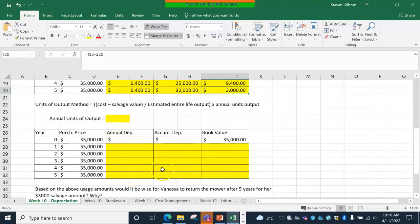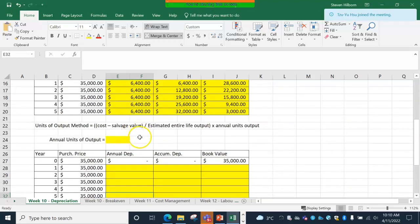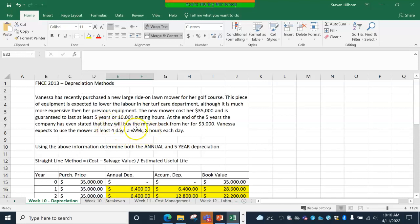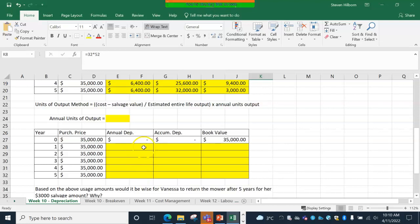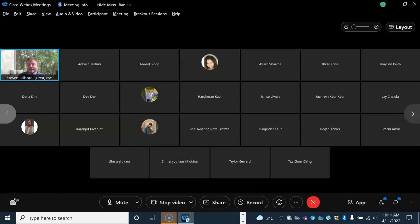It will be the same thing except the amounts are going to change because annual will be based on estimated useful life. We might say the mower lasts 800 mowing hours per year, or four days a week, eight hours a day — 32 hours times 52 weeks is 1,664 hours. That's going to be the annual depreciation because we don't know the actual five years of use. This is not much different; it just looks a little different, and it will be on the test — open book, so you can refer to the PowerPoint.